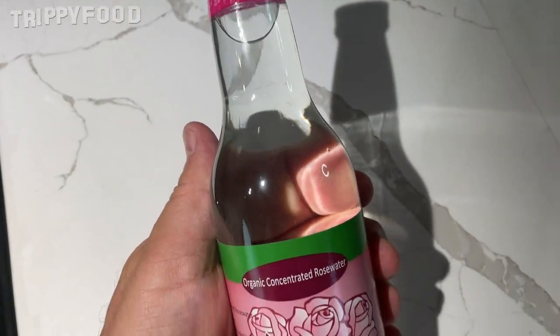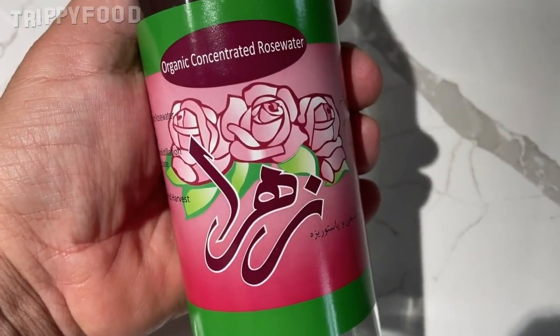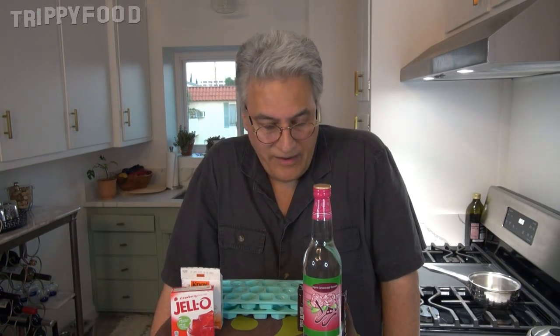I thought I would also do another interesting or different flavor, so I got this bottle of rose water. If you're looking for rose water, you can usually get that in any Mediterranean, Middle Eastern, or Indian grocery. I'm going to test the rose water first to see how sweet and how strong it is, because it says it's concentrated. There's not a lot of text in English on here. All I know is that it's made from roses, it's concentrated, and it's suspended in water.